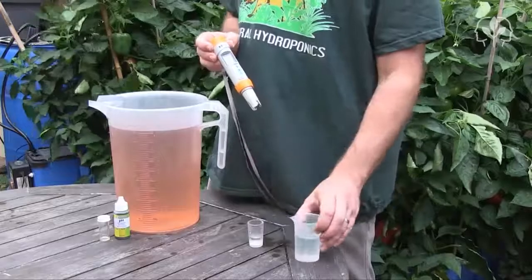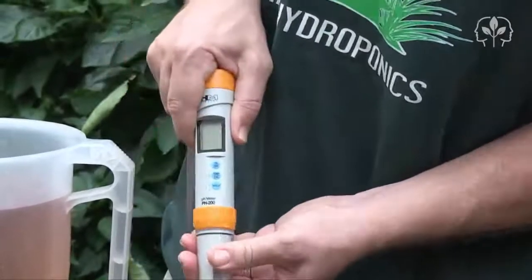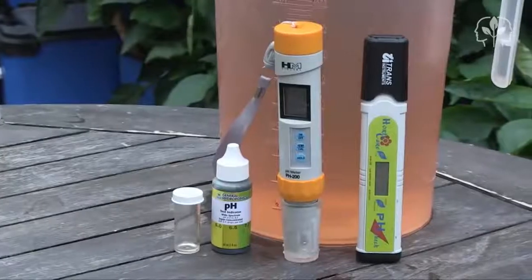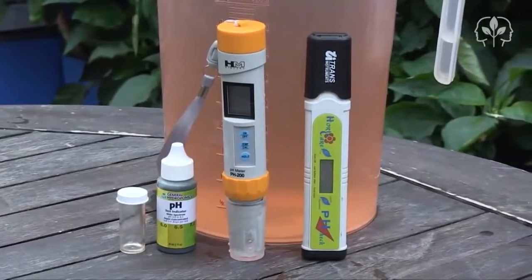Now that I'm done I simply pour in some storage solution and screw the cap back on fairly tightly. So the HordiCare read 5.7 and the HM Digital pH 200 read 5.81.